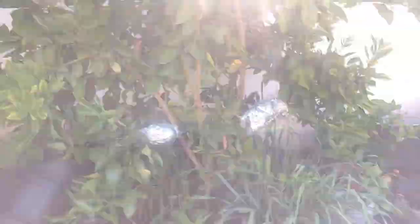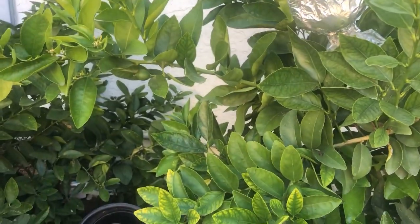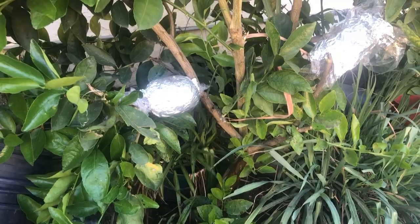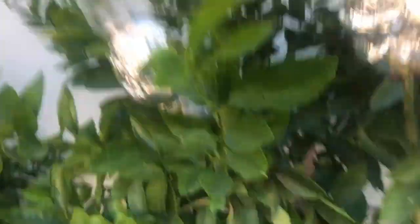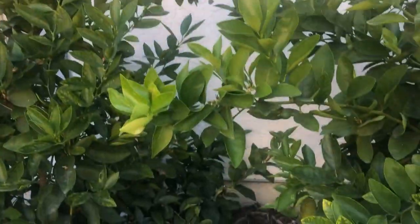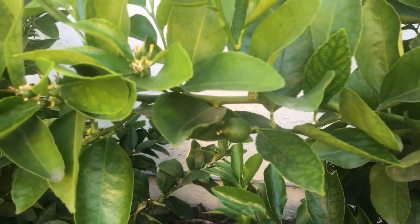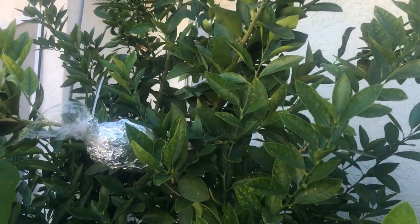I'm air layering this tree because I don't want it to get too big and take up space, and family members want it, and this branch is going into the walkway. So that's how you air layer a seedless lemon tree. If you have any questions, ask in the comments. I'll update you when I cut it off and transplant it. See you next time!